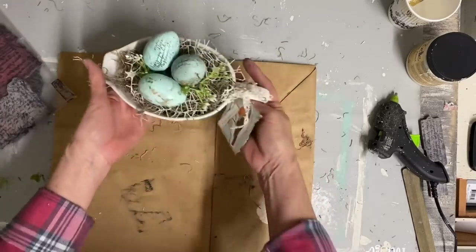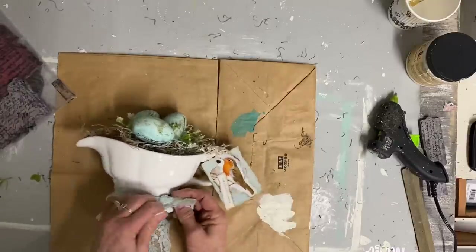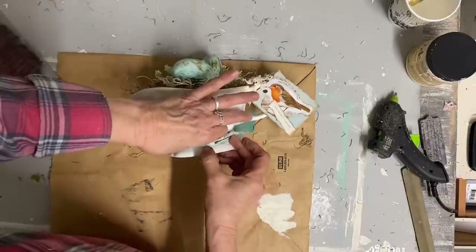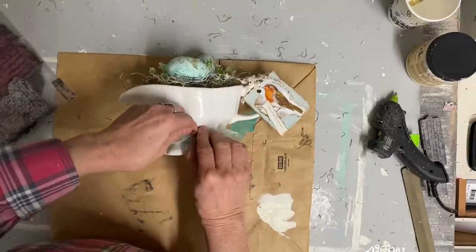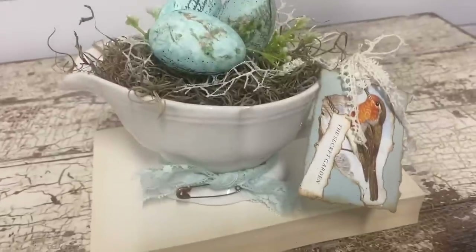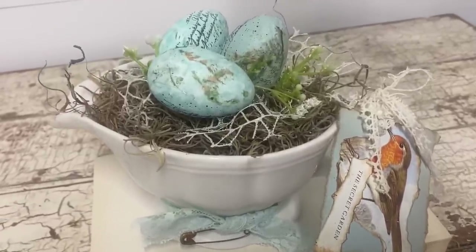As you can see here, it really needed that white to be broken up. I just tied it in a knot — I didn't even bother tying a bow — then put that little safety pin in it, and that's all that I did to this. You can see how quickly and easily this came together. I think probably the most work in this one was doing the eggs.